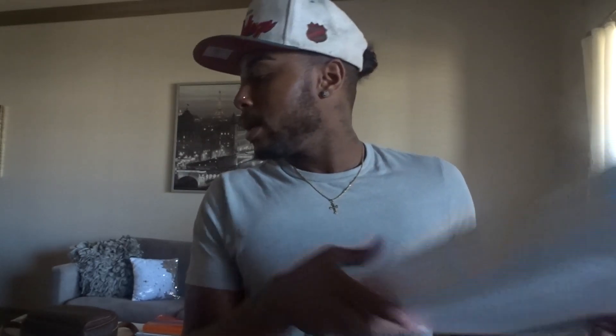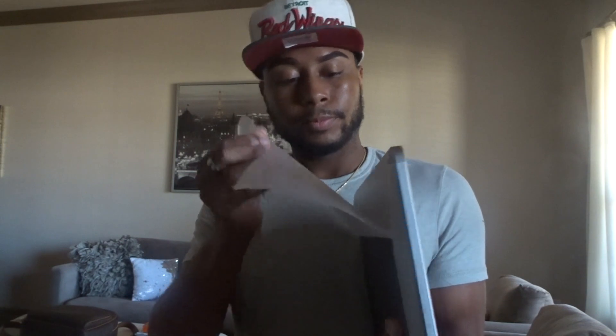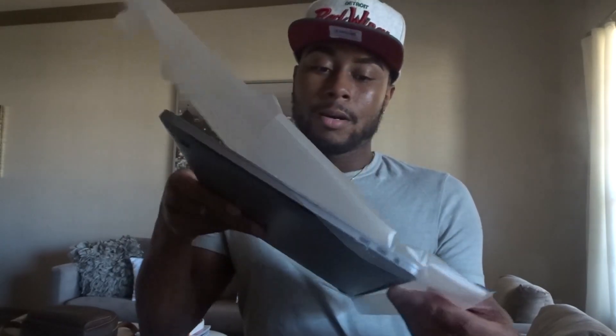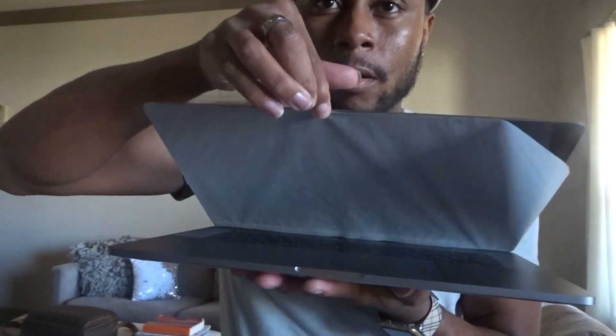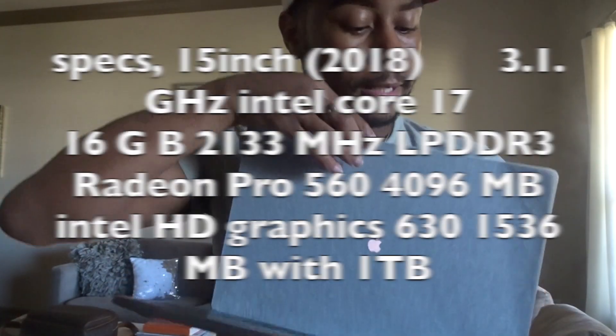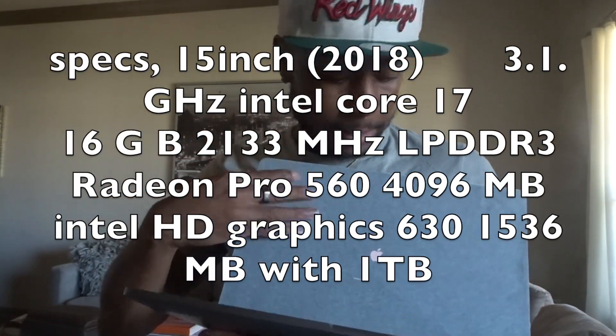Let's get started, you guys. I'm so excited, y'all. I've been needing a new laptop for the longest, and I finally stopped being cheap for myself. Oh my God, you guys, I am super, super excited. Look, it comes with a little paper thingy in here. Oh wow, look y'all — I think it's starting up. It's turning on.